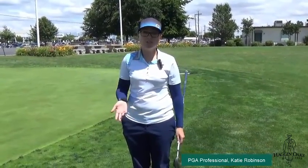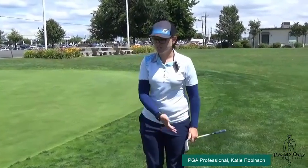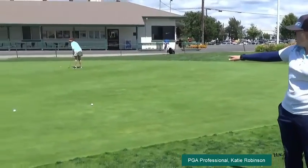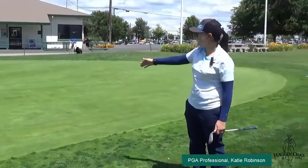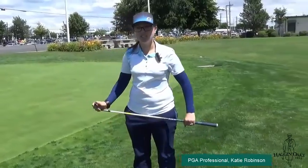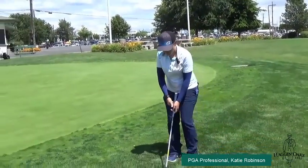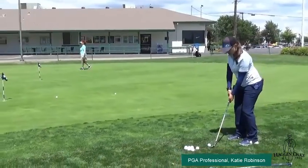Today is about how to gauge how much roll your wedges are going to have with your chips. For example, I have a sand wedge in my hand, and from this position, just a standard chip, I place two golf balls roughly about where I feel that my golf ball should land and roll out to land as close as I can to the flag. The point of this drill is to have a simple setup and land your golf ball as close to the line that you have set out.